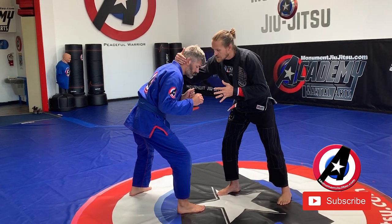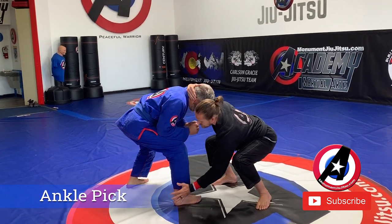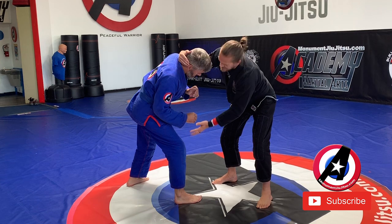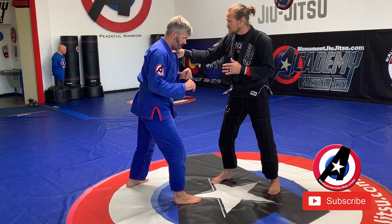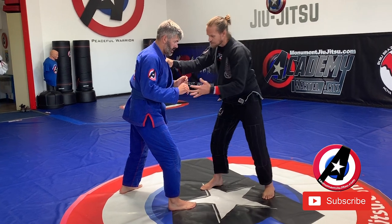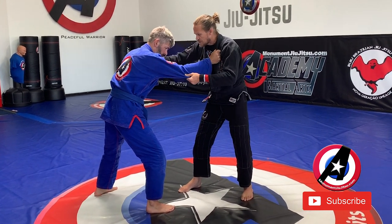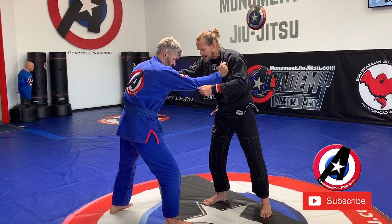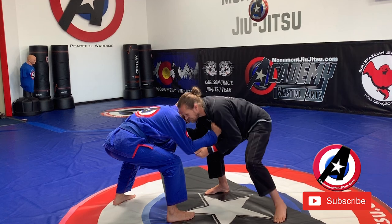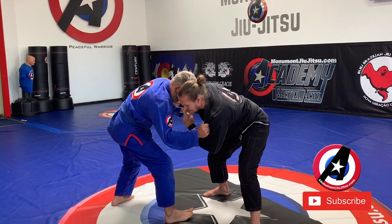In wrestling, a lot of times to do an ankle pick I have to have my hand behind the head. I'm going to drop down, turn to the angle and get his head over his knee so that I can dump him to that side. One of the benefits in Jiu Jitsu is that I have a gi, and often the grips are similar. I don't necessarily have to hold the head — I can hang onto his gi. I'm going to drop down and, if I need to, step to the outside to get his head over the top of that knee.